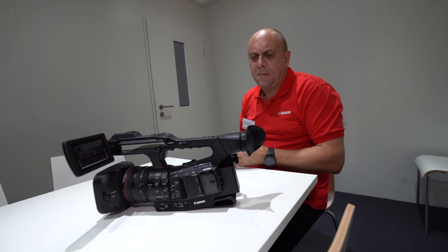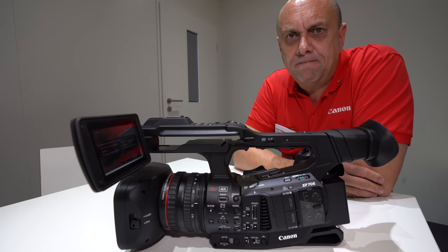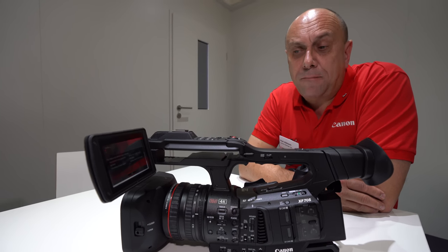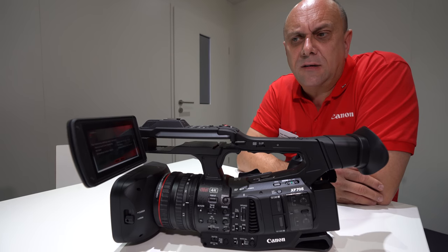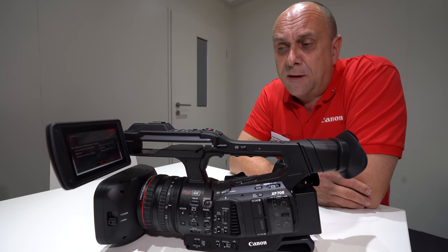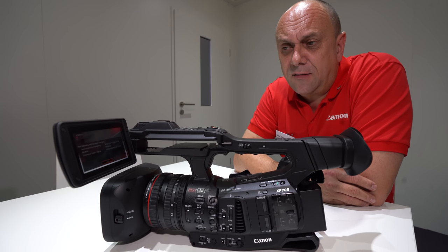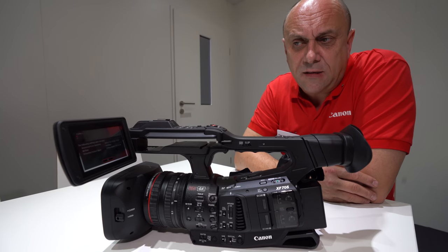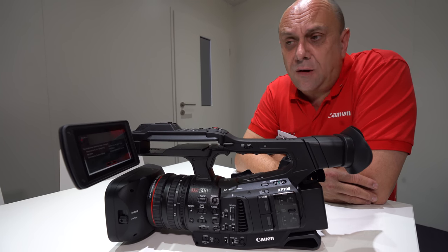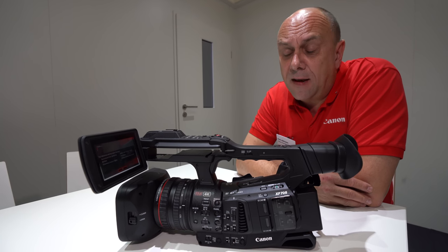Sales are anticipated to start in early December. The target customers are broadcast professionals, independent filmmakers, and existing XF305 users — of which there are many, as it's been a reliable workhorse camera for a long time. The XF300 is already discontinued and the XF305 will follow fairly soon.